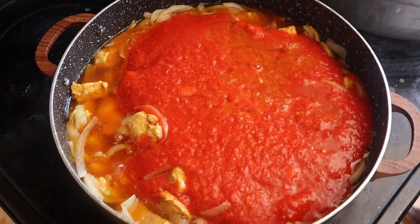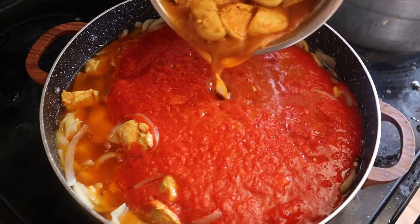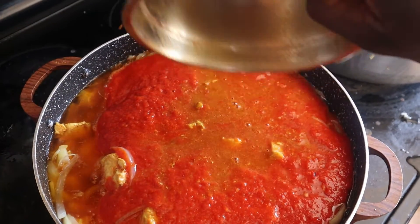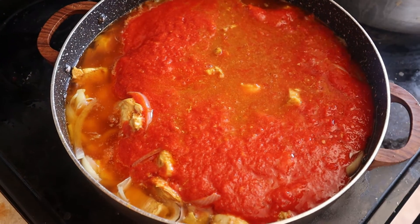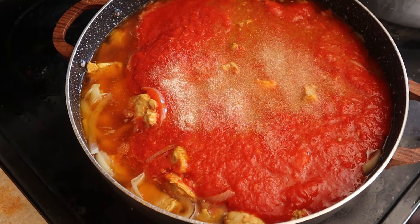Now I'm just going to add the rest of the chicken — add it all in. Then I'm going to add some seasoning, just a little bit of onion powder, and a little bit of salt.